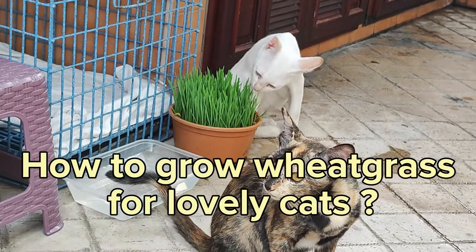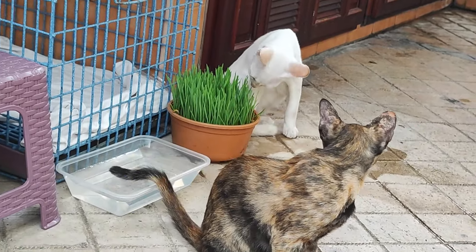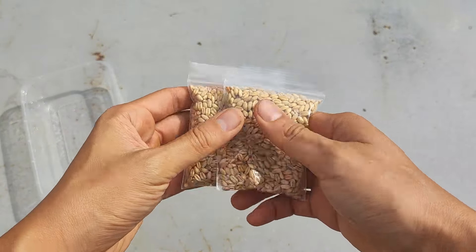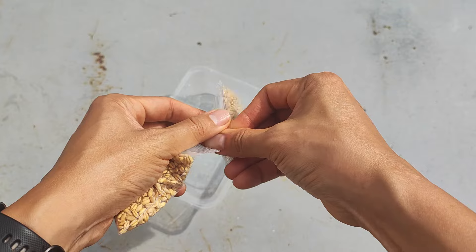Today, we are going to show you how to grow wheatgrass for your lovely cats. For this, we need wheatberry seeds which you can buy from pet stores or any online stores.